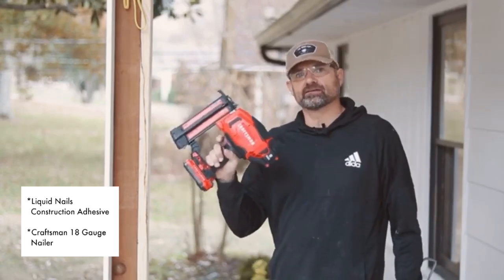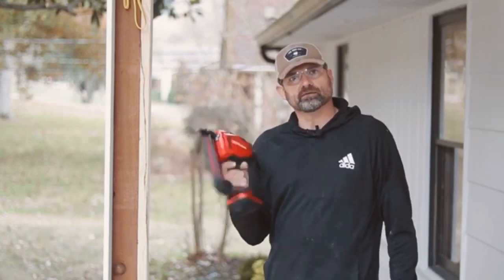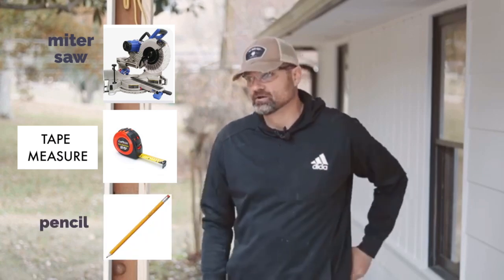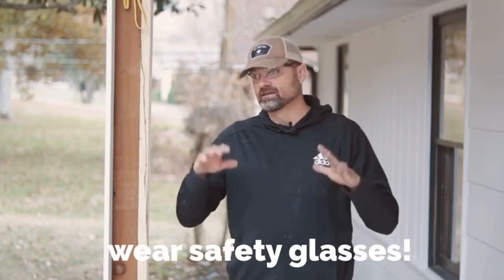These nailers are so handy — you don't have to lug a compressor around and work around that hose. The other three things you're going to need are a miter saw, a tape measure, and a pencil. This isn't extremely difficult; anyone can do it. It's all about being safe: wear your safety goggles and be careful when working with the saw.